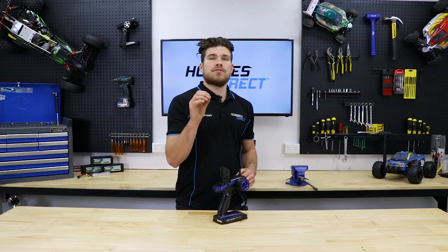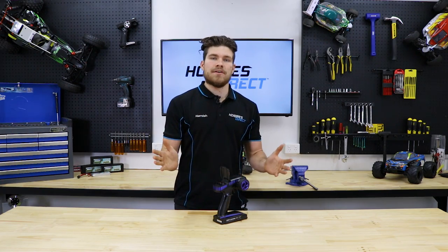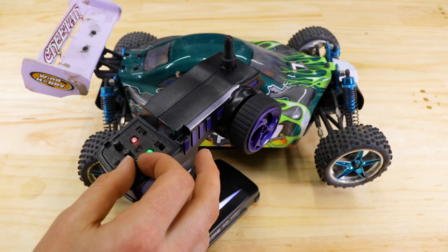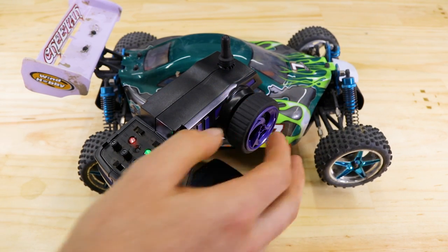It's worth noting that if you set the dual rates all the way down to zero, you will completely lose all steering. So if your steering servo isn't working, it's always worth checking to make sure that you haven't accidentally adjusted the dual rates down to zero. You'd be surprised how common this is.